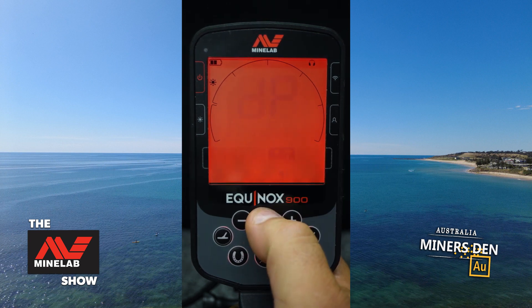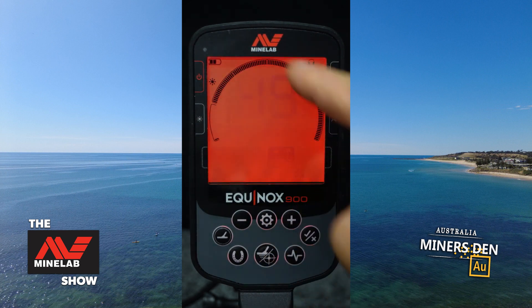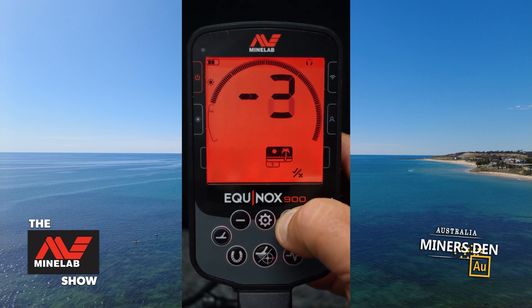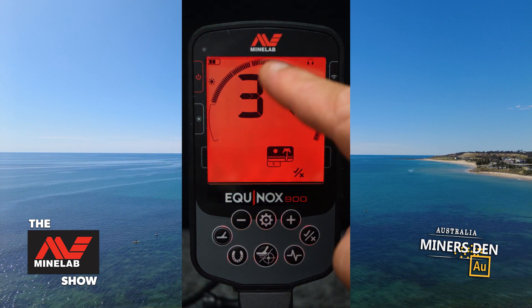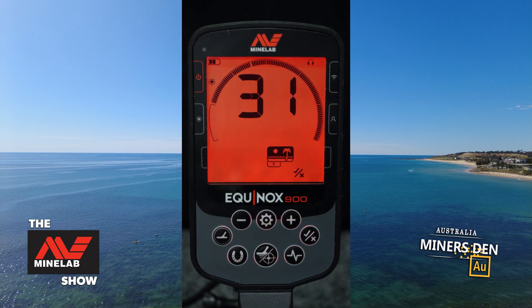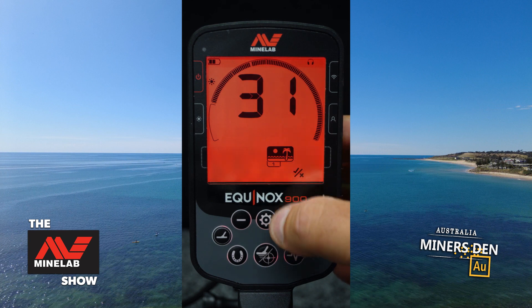Moving to the next option using the cog button — this is where we can program, accepting and rejecting each TID value. For example, I can bring it up to TID 31 to remove pull tabs. By clicking accept/reject I've removed that notch, which will remove associated pull tabs at TID 31. However, bear in mind that gold rings can register as a pull tab in that zone, so when you notch things out you may inadvertently notch out some good targets.